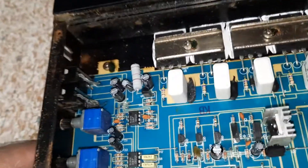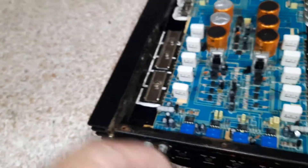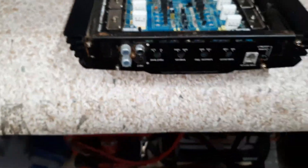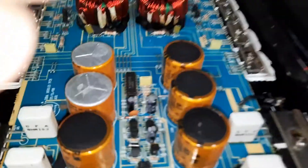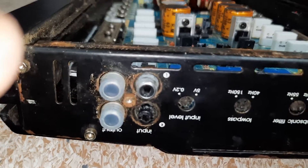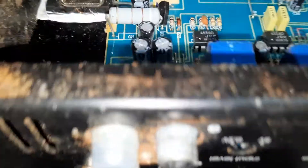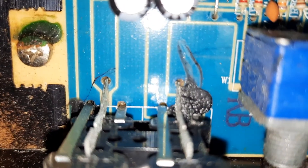Alright, so this fix is gonna have to — I'm literally gonna have to take the whole board out to fix the RCA on it. Damn, that sucks. You can see the only way to do it is — it's got two spikes down and two going back.